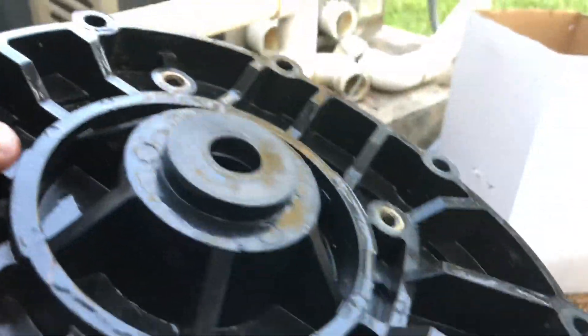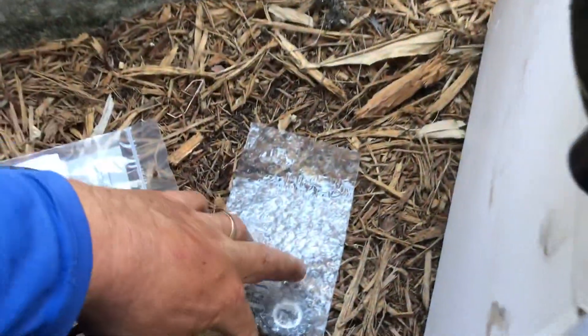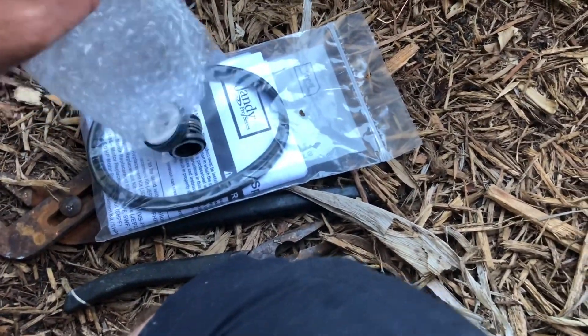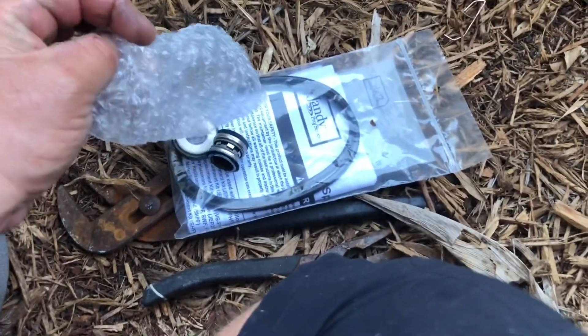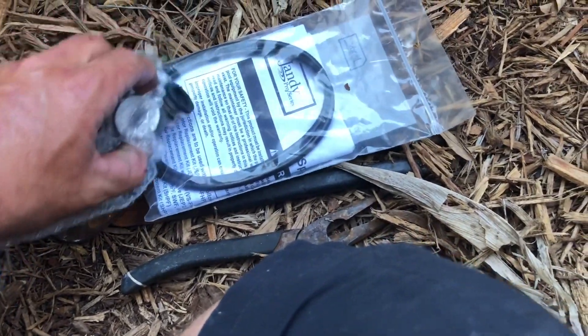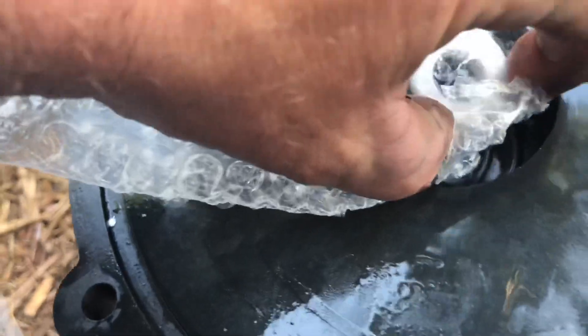With the seal plate cleaned out, we want to go ahead and get our mechanical seals — these are brand new, original Jandy parts. I try not to touch them. This is the seal that we want to put inside the seal plate, move it into place, and firmly seat it inside where it's going to go.